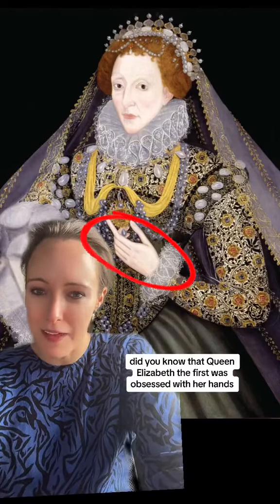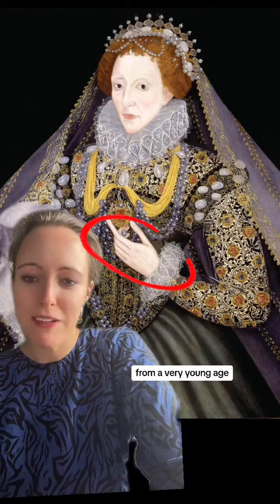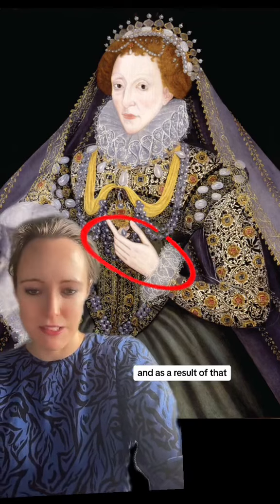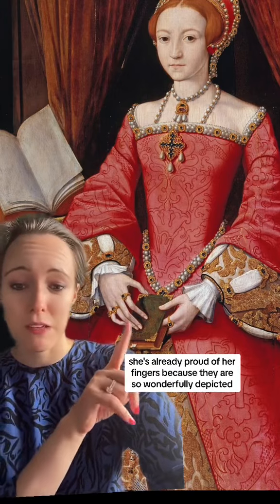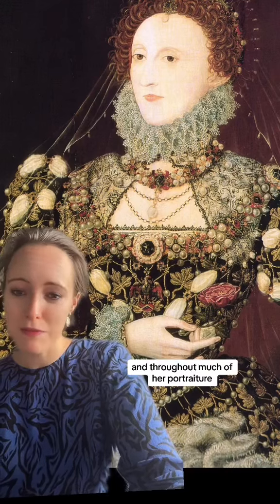Did you know that Queen Elizabeth I was obsessed with her hands? From a very young age, Elizabeth was very proud of her long, slender fingers and hands. And as a result of that, they were always prominently displayed in her portraits. In this early portrait of her, in which she's about 13 years old, we already see this trend — she's already proud of her fingers because they are so wonderfully depicted.